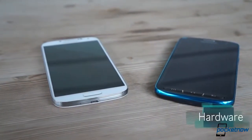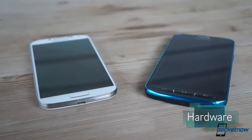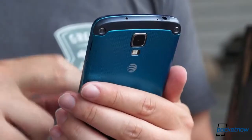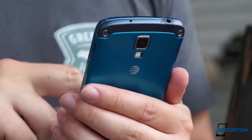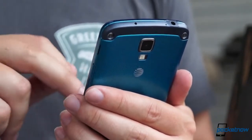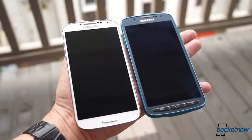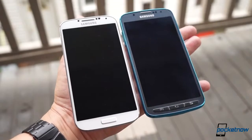The Galaxy S4 Active takes the chassis of the Galaxy S4 and builds upon it. The Active is larger in every dimension, and even though we're talking millimeters here, the 15% increase in thickness over the S4 means you definitely feel it in the hand. And the increase in mass from 130 to 153 grams means you feel it in the pocket too.